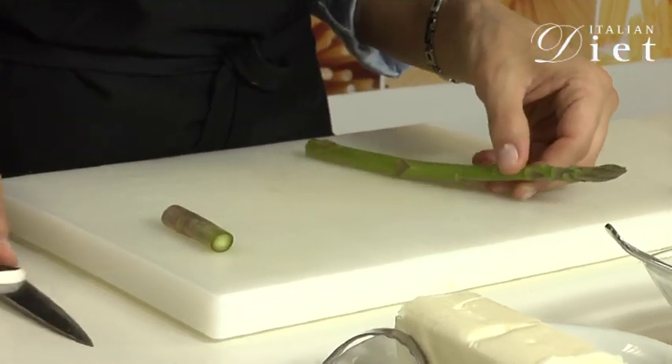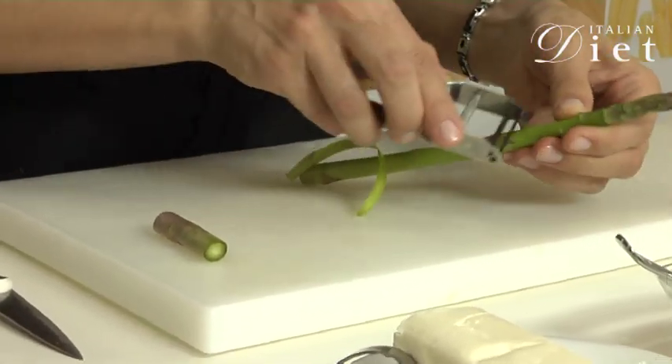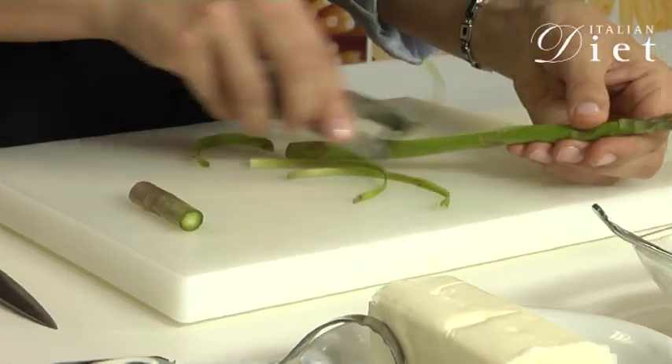Let's start by cleaning the asparagus. Chop off the bottom and then peel the rest of the stem just to remove the hardest part.